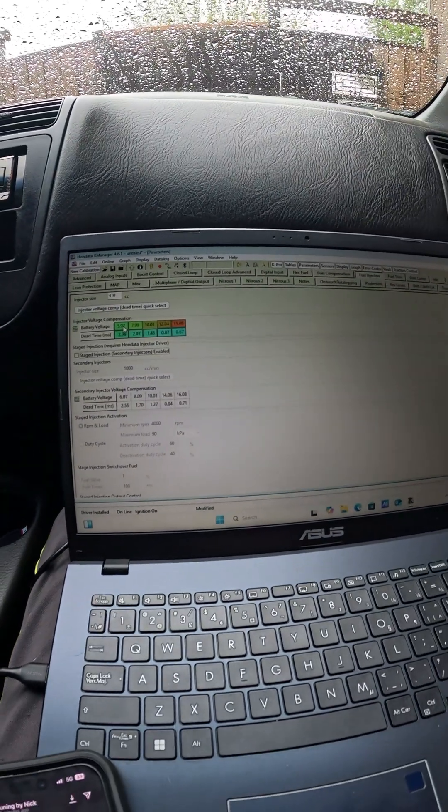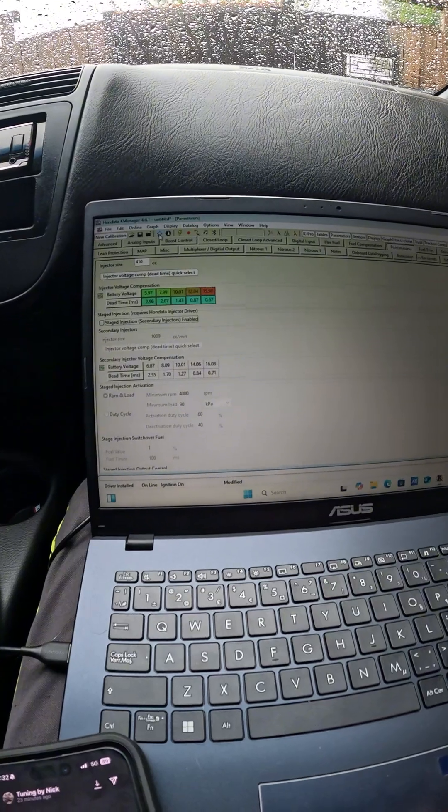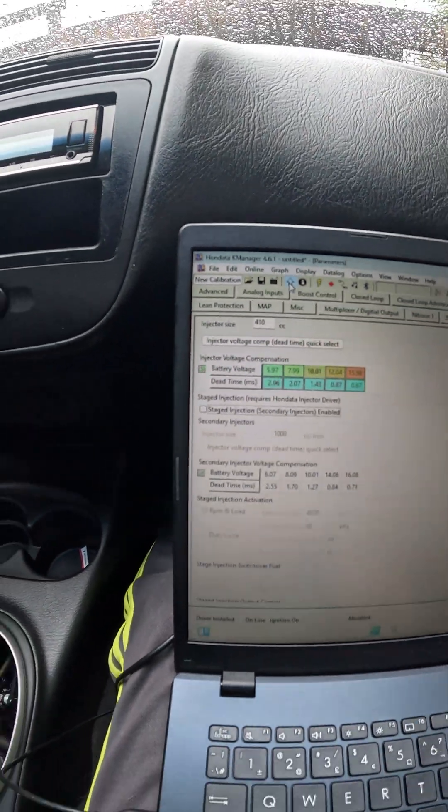Alright, I've entered in the parameters that my tuner sent me. I'm just gonna hit the little arrow and upload the tune to the car.